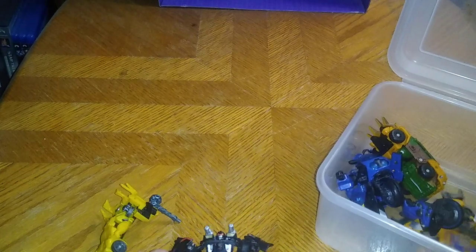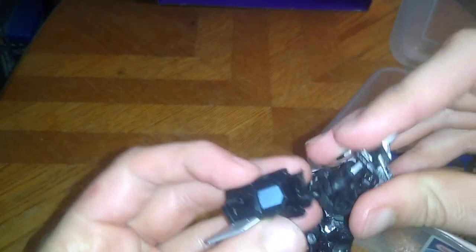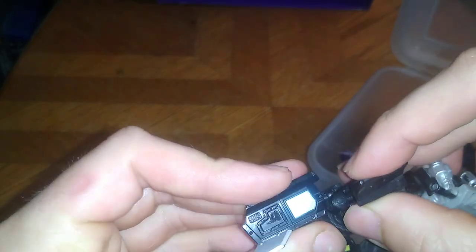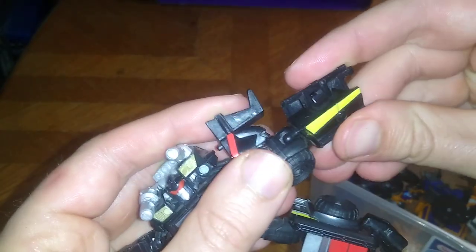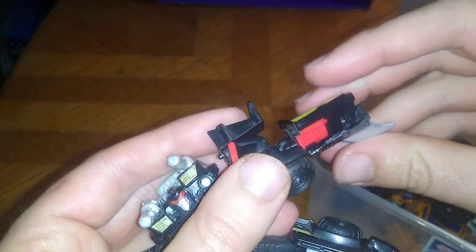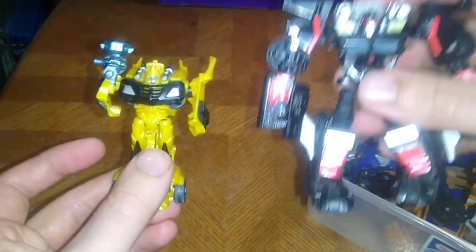Looks like his arm fell in the bin — I might have to dig out his arm, sorry about that. Nothing worse when your figure's arm pops out of the socket, but it happens a lot here. Let's get his arm attached and then straighten it out. So you can see his hands — rotate this, straighten it out. And here we got Trailbreaker next to Bumblebee.